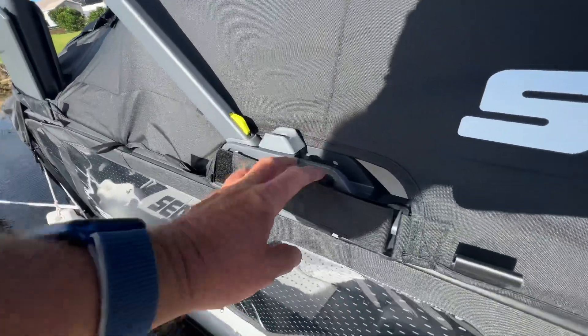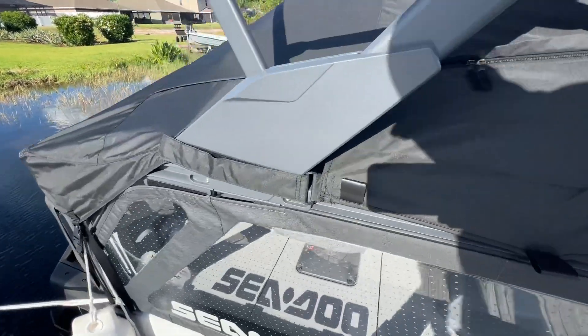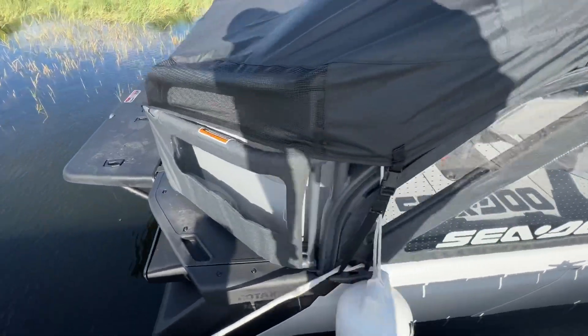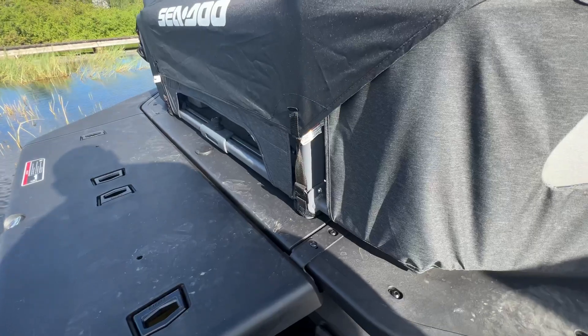If you're going to leave the Bimini up, you open these up and just wrap it around. Very common for most boats. Now the rear strap, just like that, moves around to the two additional straps here.